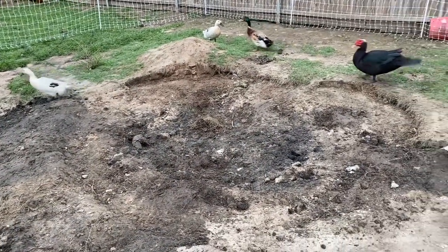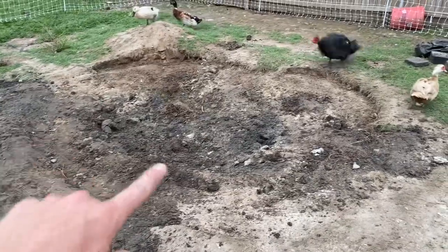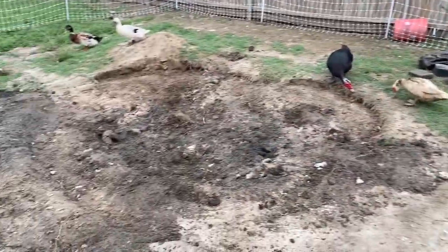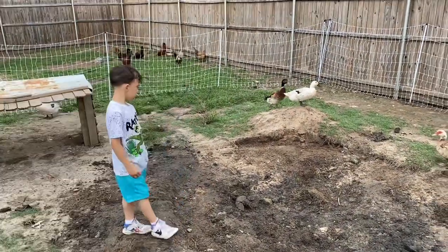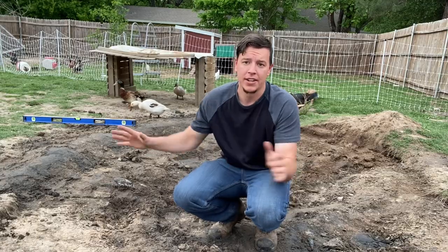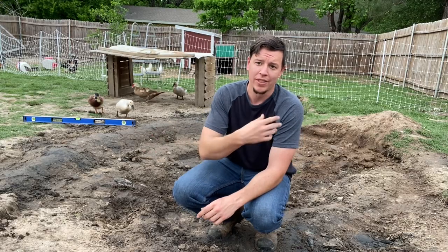All right guys, so this is phase one of us redoing our duck pond. As you can tell, this is where it used to be. I ended up taking all the stones and the old liner out. I've kind of got the shape of what we want here. We're going to end up adding a creek water feature over in that direction, but this is phase number one — getting all the old stuff out. Like I said, I took the pond liner out, which was basically just Home Depot black plastic, and we had stones all around the edge of it. I took all that out as well.